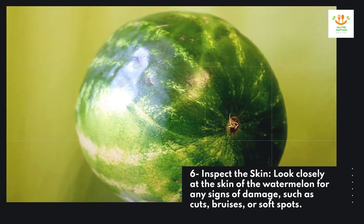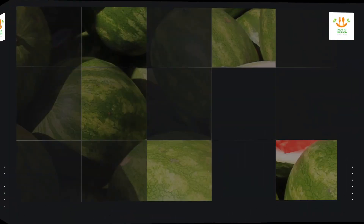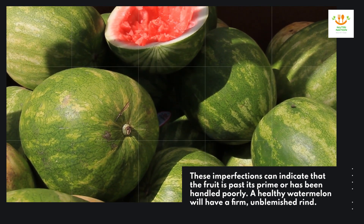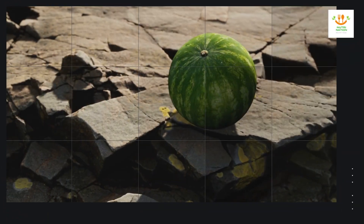Six: inspect the skin. Look closely at the skin of the watermelon for any signs of damage such as cuts, bruises, or soft spots. These imperfections can indicate that the fruit is past its prime or has been handled poorly. A healthy watermelon will have a firm, unblemished rind.